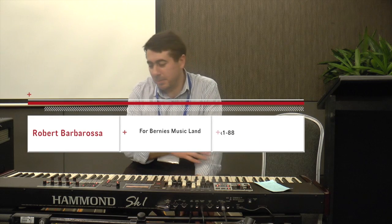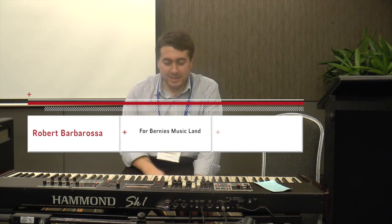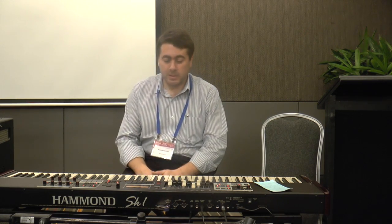As you've just heard, it's a magnificent Hammond, and ultimately that's what it is — it's here to be a Hammond. It has some superb features and so many other sounds, and I obviously can't go through all of them today. However, I can certainly show you a snippet of some of the sounds.